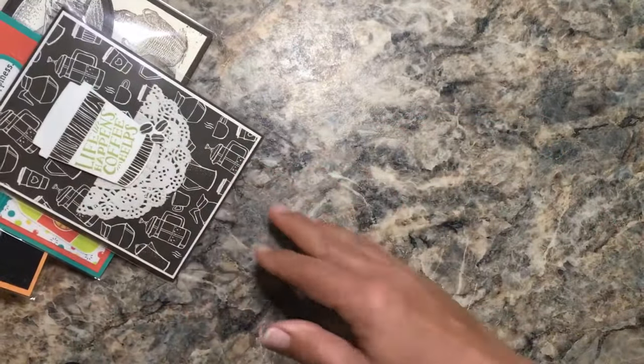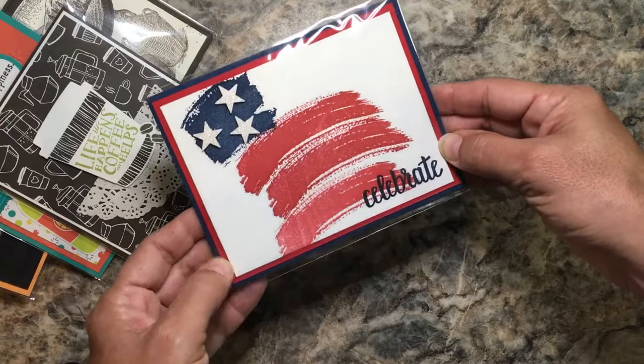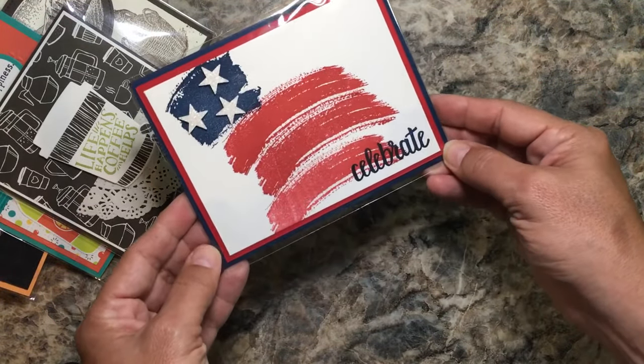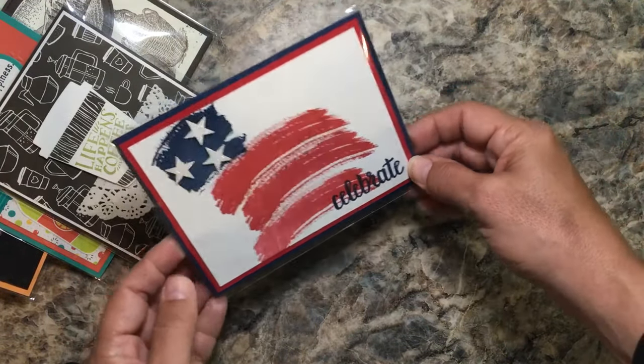Nice and patriotic — I love the swoosh with the red, and then the Night of Navy and the stars. This is great for when I send my troops care packages.